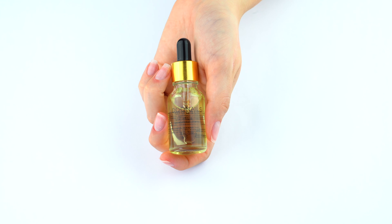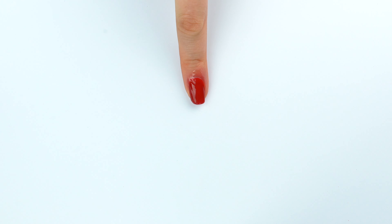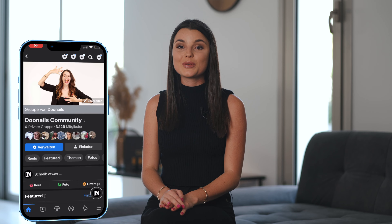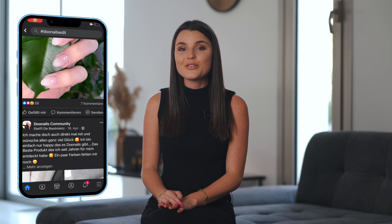For the perfect finish and all-round package, I recommend you apply the Doonails nail and cuticle oil. So that's it with the tutorial. I wish you a lot of fun with Doonails — please take a look at our Facebook Doonails community group, where thousands of Doonails dippers exchange beautiful nail designs and help you out with tips and tricks. For questions, we are always happy to help you. I can't wait to see your Doonails!